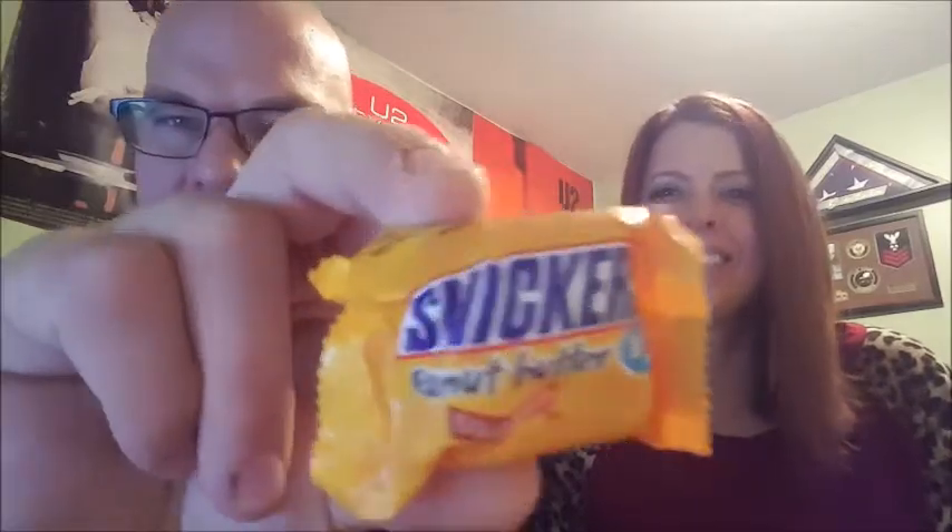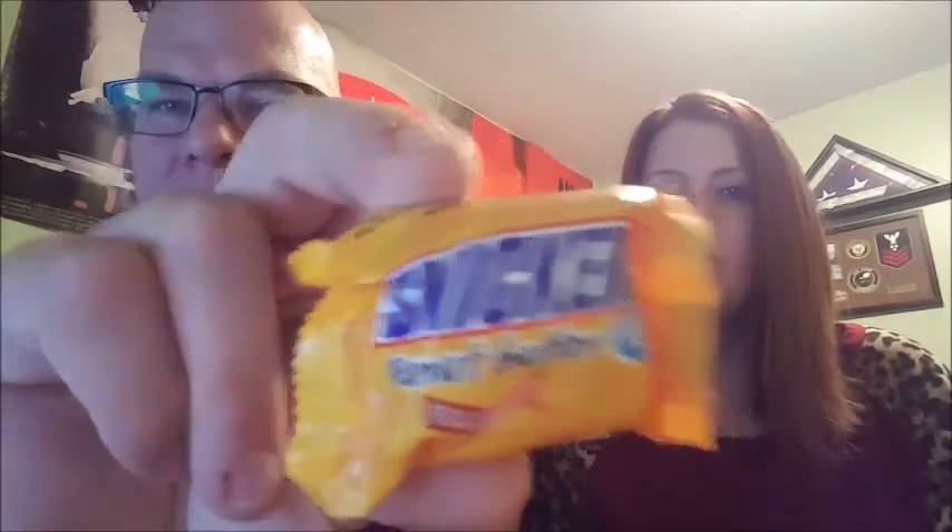Speaking of variety, I know everybody is really used to having your standard Snickers. This one's peanut butter. I didn't even know we were going to do this tonight. I stole the kids' Halloween candy — they have a whole drawer full, they're okay. Perks of being a parent — being able to steal your kids' candy.